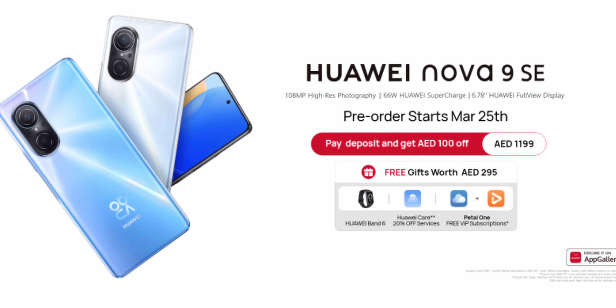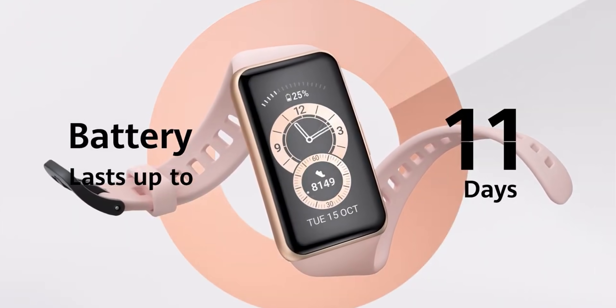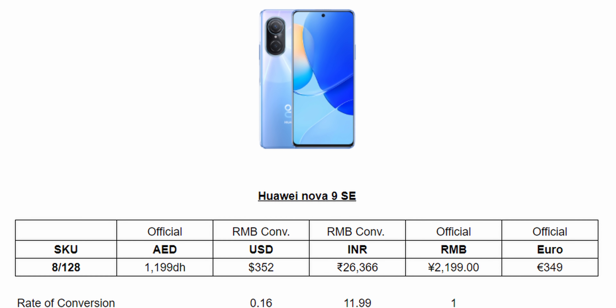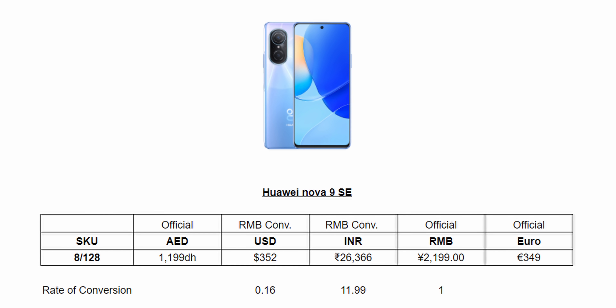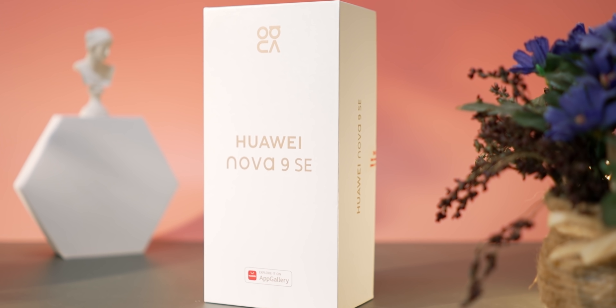Moving on to the final pricing — there is a pre-order available in the UAE. The launch bundle includes extras worth 295 RM, such as Huawei Band 6, subscriptions, Huawei Cloud, VIP video, and more. This pricing is competitive for the India and Middle East markets. So, what do you think about the Huawei Nova 9 SE? Let us know in the comments section. I'm Ash, you are watching C4E Tech Tamil. Have a nice day, bye!